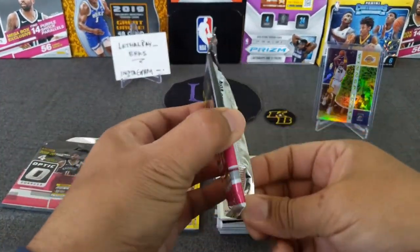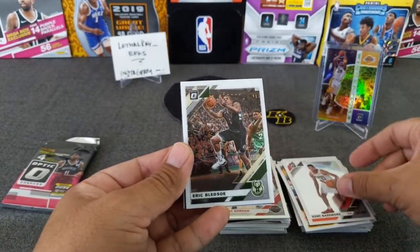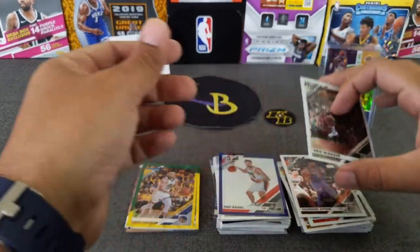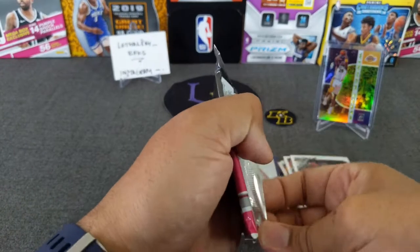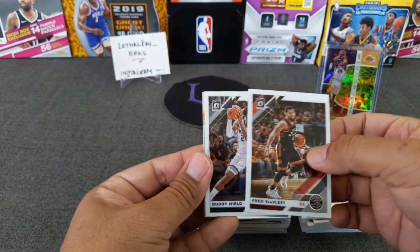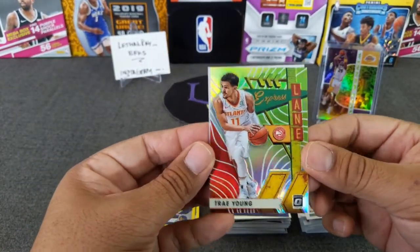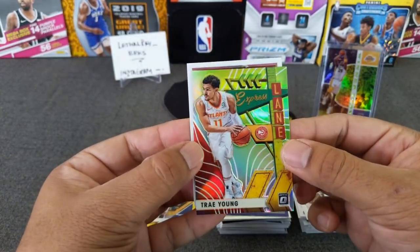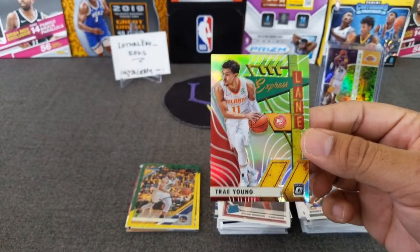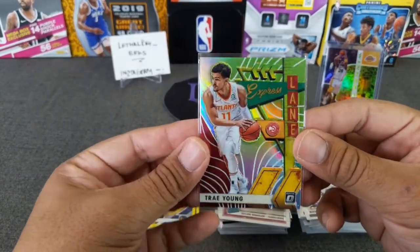Two more packs — let's see if these last two are hot. Bazemore, Eric Bledsoe. Got a purple in here — Hayden. Purple is not a rookie; it's Paul Gasol. Eric Bledsoe, Laker legend. Last pack — come on. Let's see if I got an insert in here. Fred Van Fleet. Buddy love. We got a lime green Trey Young — nice. Look at that, that's clean, that's my second one. And Dylan Wheeler. No Zion, but that's how you end the last pack. That's a nice little pull at the end. I'll take that all day.